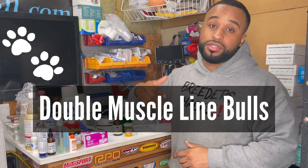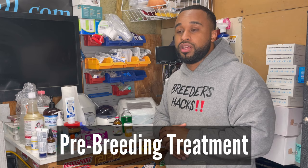What's going on bully fam, it's your boy the educator, the scientist, Mr. Double Muscle Line Bulls, bringing you another quick episode of Breeder's Hacks. Today we're going to be talking about pre-breeding treatment. I get this question all the time — what do I give my dogs leading up into a breeding, should you give your dogs anything before breeding, how to flush them out — so let's get right to it.